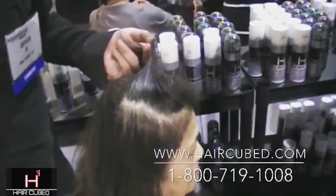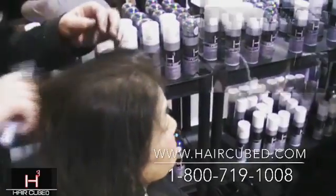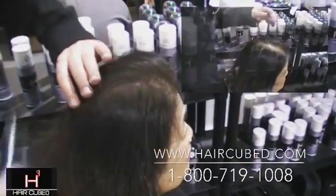Brush your hair — that's the secret. Brush, brush, brush. With each and every stroke, your hair will feel thicker and fuller, adding the volume you've always wanted. So remember, apply HairCubed and right away brush your hair.